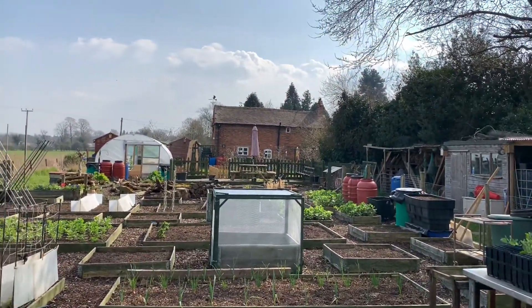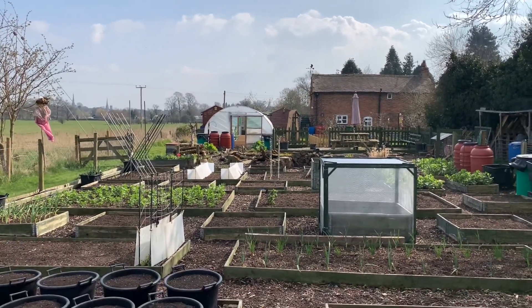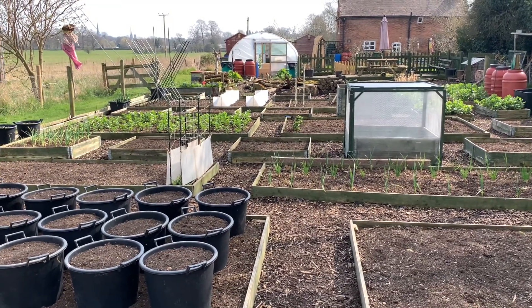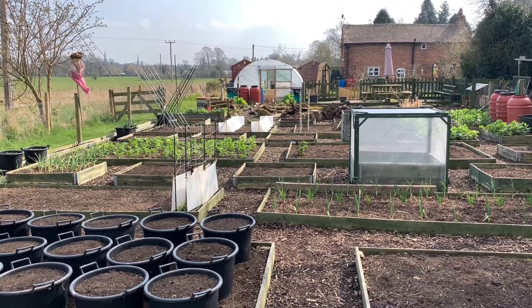Apart from the new potatoes here that you've seen, that's just about everything on the plot. Many thanks for watching — enjoy your garden, be aware of the frost this week, don't be too hasty getting things out, and try to get things under cover if you can. You don't want your hard work to go to waste. Take care everybody, many thanks for watching, bye!